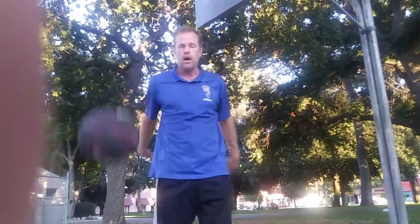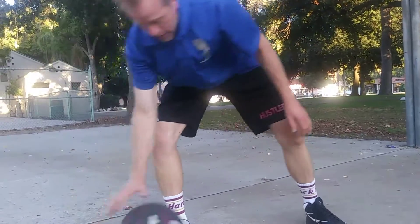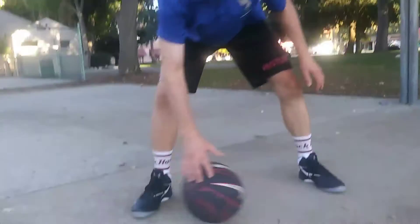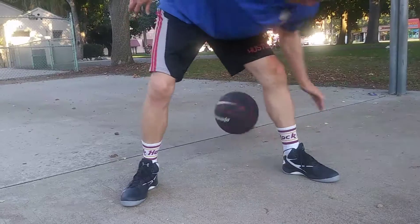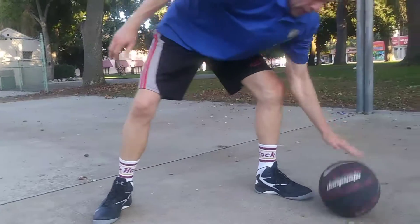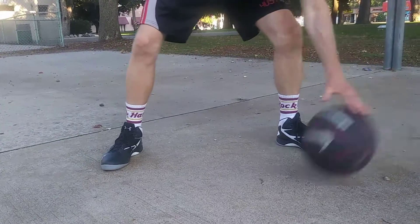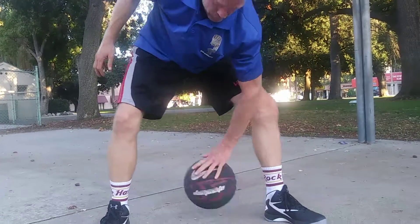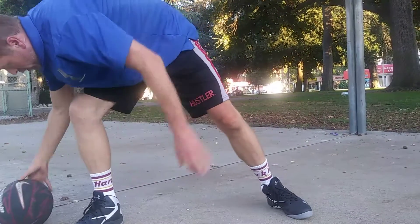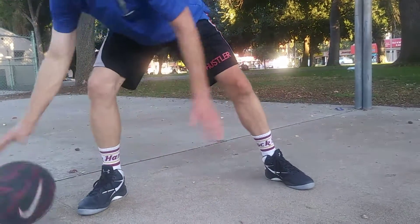Everything comes in ten. I want ten rotations around each leg and ten rotations around both legs — each hand. One, two, three. We're going to speed it up a little bit for the sake of the video and your attention span. Now I'm going to look it up with my left hand — and I dropped it a little bit, because even Uncle Mel has problems with his left hand sometimes. Now we're going to go around both legs. That's called figure eight — ten times.